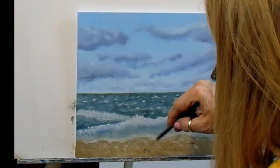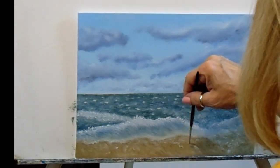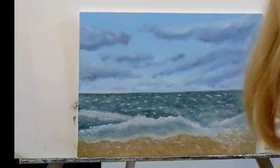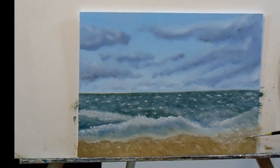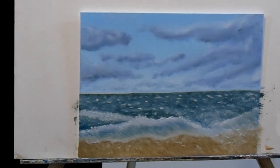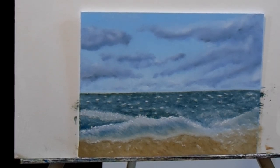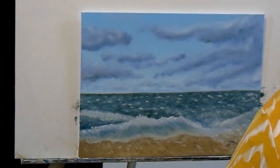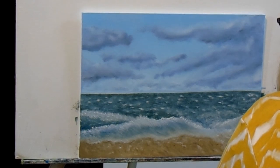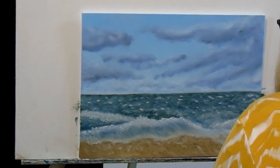I think y'all got the idea. All I've got to say is you can paint your wave any way you like. I don't like mine, but to each his own — you may like my wave. Leave a comment if you like it; if you don't, keep it to yourself. Just kidding! I know there's room for improvement — there always is. Nobody's perfect, but if you keep practicing, you'll get close.